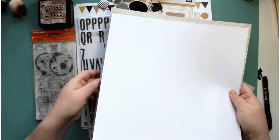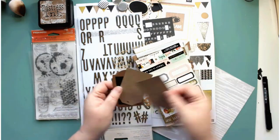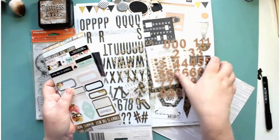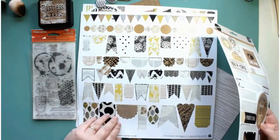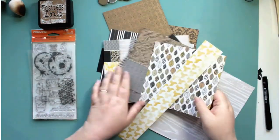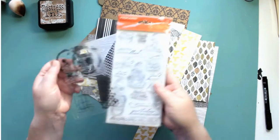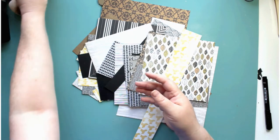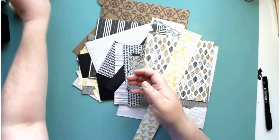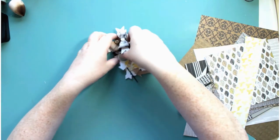Hi guys, welcome to my channel and thank you for joining me today. Today I am using the Barista collection from Basic Grey. I've pulled out a few other bits — some Heidi Swapp alphas and stickers — and I'm really trying to kill this collection. I've also pulled out some old stamps: some Bow Bunny texture stamps and some Tim Holtz distress inks and sprays, and these are die cuts I cut from the collection.